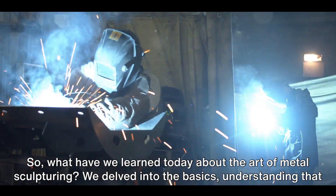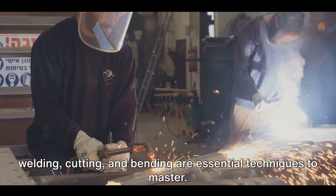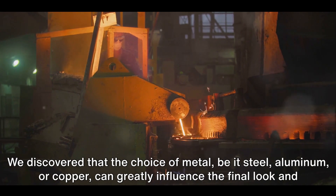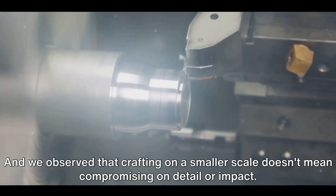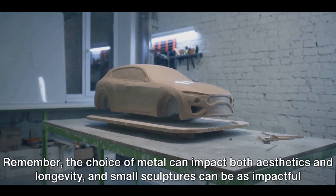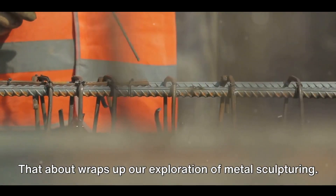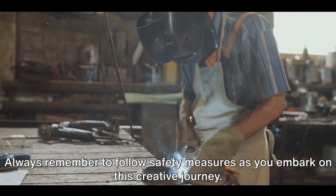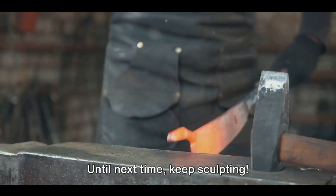So, what have we learned today about the art of metal sculpturing? We delved into the basics — welding, cutting, and bending are essential techniques to master. We discovered that the choice of metal, be it steel, aluminum, or copper, can greatly influence the final look and durability of our sculpture. And we observed that crafting on a smaller scale doesn't mean compromising on detail or impact. The choice of metal can impact both aesthetics and longevity, and small sculptures can be as impactful as large installations. It's an art form that's as challenging as it is rewarding. Always remember to follow safety measures as you embark on this creative journey. Don't forget to like, share, and subscribe for more insightful videos. Until next time, keep sculpting!